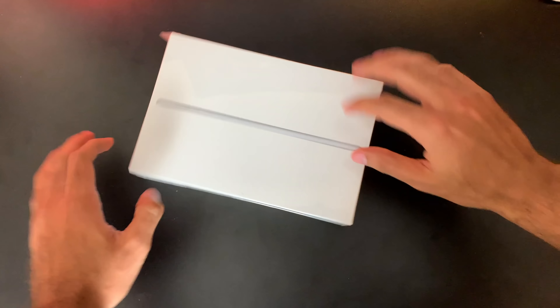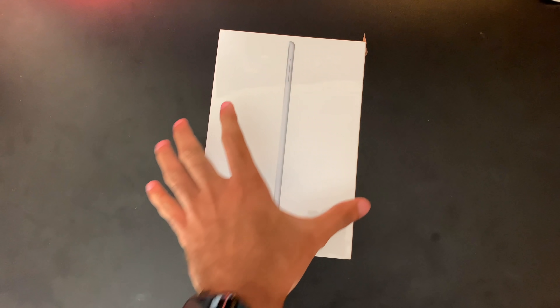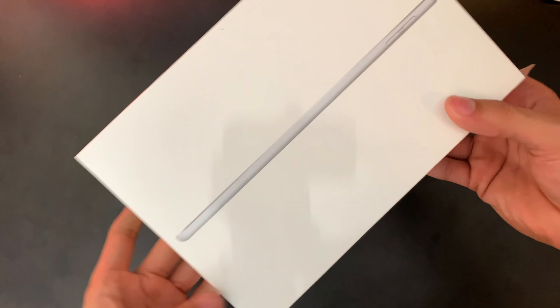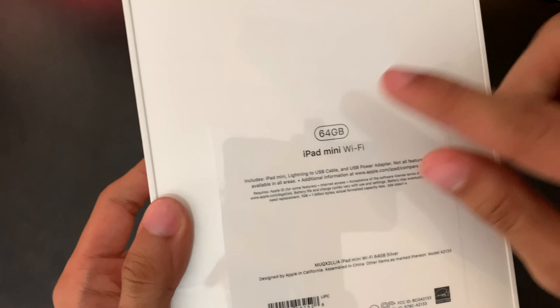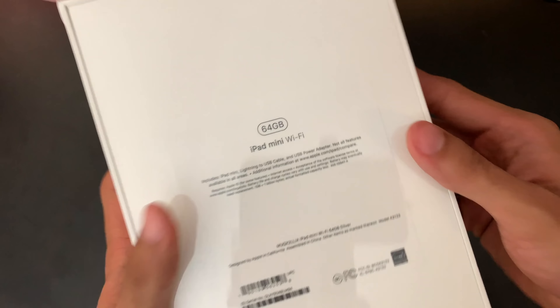Today we're going to review a product that I'm really excited about. I love the iPad mini line and finally, after what seemed like an eternity, the iPad mini finally got a refresh. Now nothing has changed externally on the device — instead we get some very beefy internal upgrades. I decided to get the iPad mini with Wi-Fi, so no cellular, and the 64GB model.